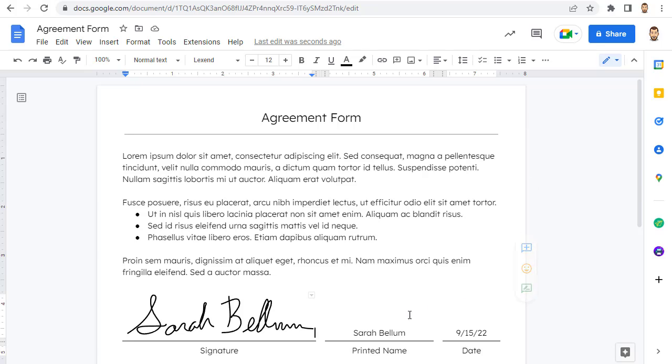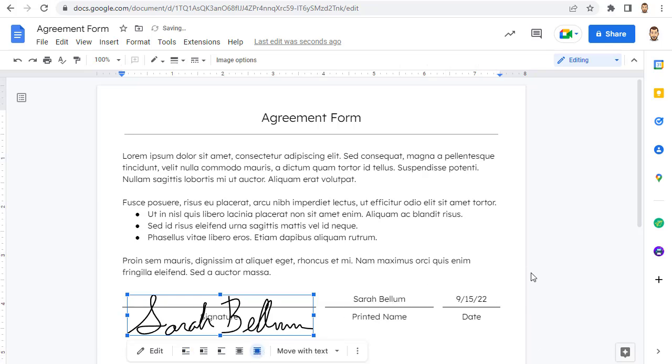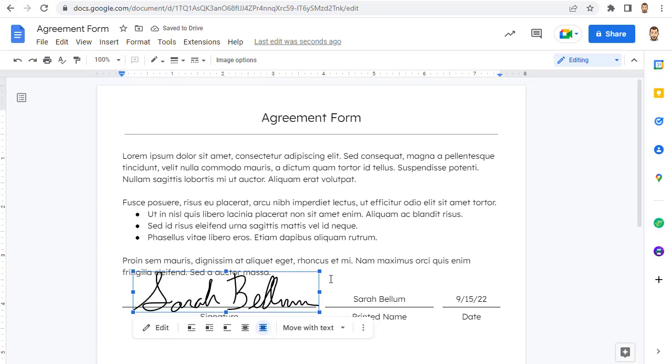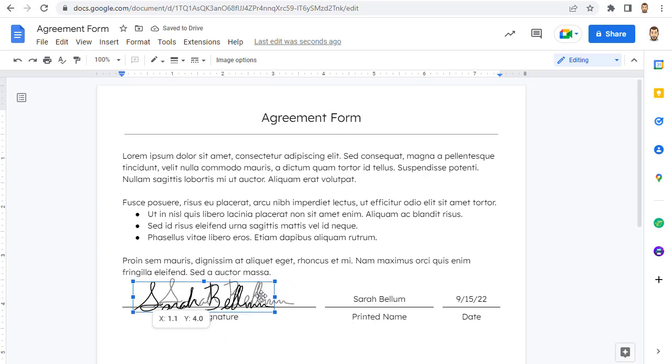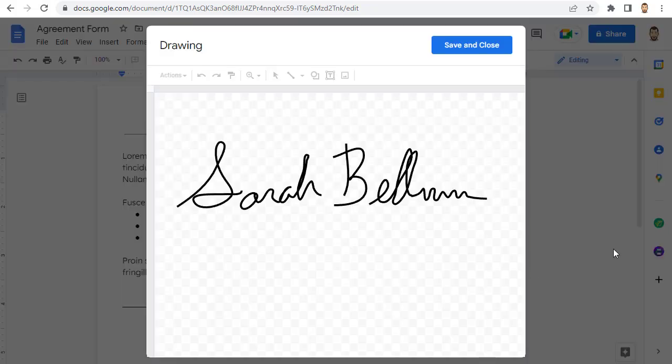As before, if needed you can change the text wrapping so that the image is in front of the text, which will make the signature free-floating so you can move it around anywhere you need it to be. You can also resize the image so the signature fits properly. Now, if you need to make any changes to the signature, just double-click on the image and it will reopen the Google Drawings window where you can easily make edits.